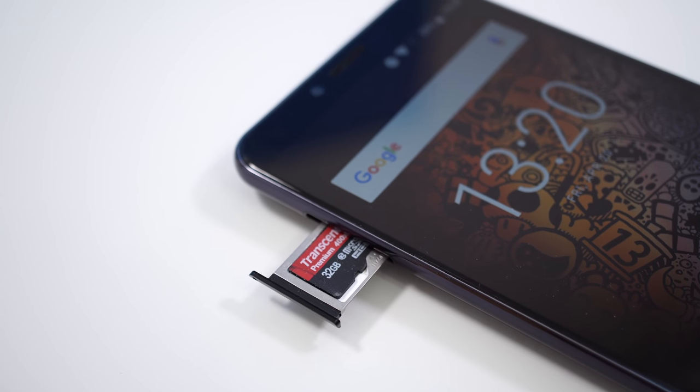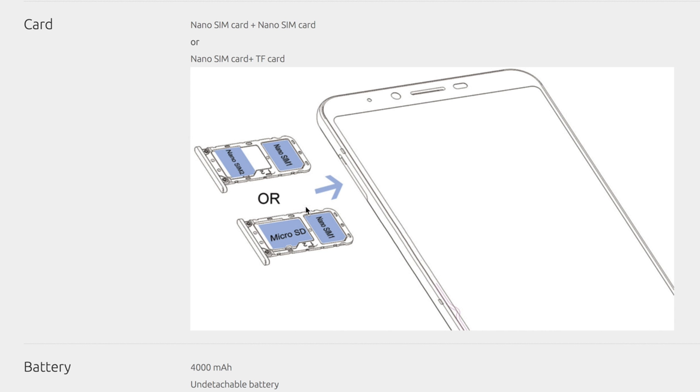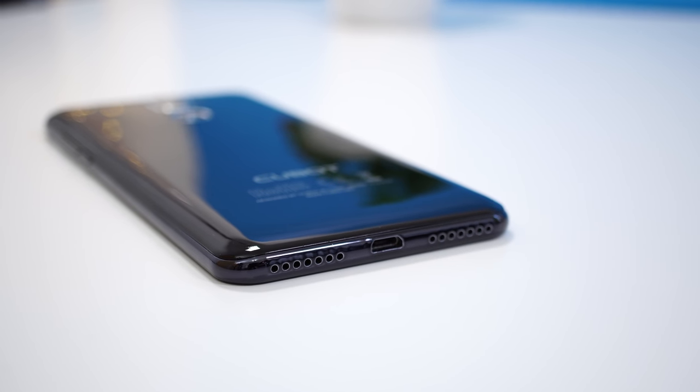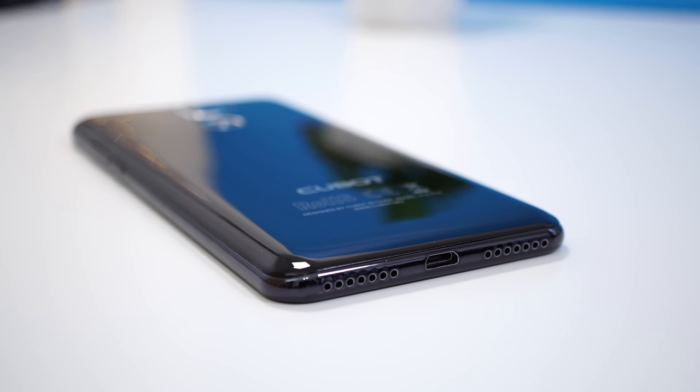On the left side is the SIM card slot. This device can take either two SIM cards or one SIM and one SD card. At the bottom there's a microphone, a micro USB charging port, and a single small speaker. It doesn't sound amazing — here's a quick example.